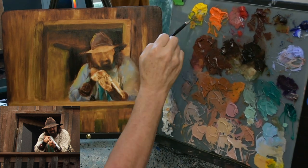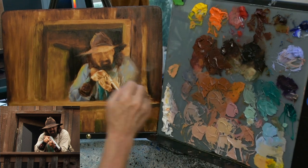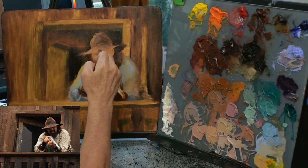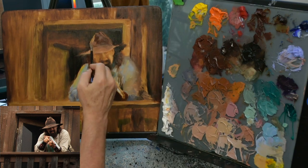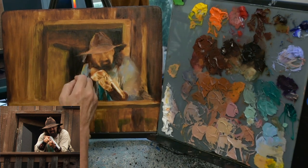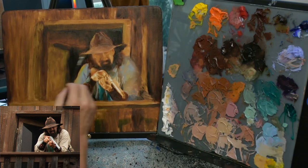Here you can see my reference image, which came from my photo shoot at the American Frontier production in Missouri — boy, was that fun. I really had a great time. These guys are serious cowboys — they're not just pretending to be cowboys, they really are cowboys. So I couldn't help but get wonderful reference images, and I'm really enjoying painting them.